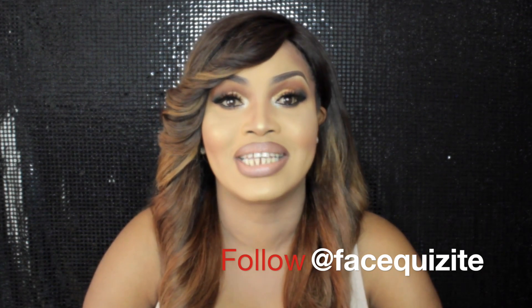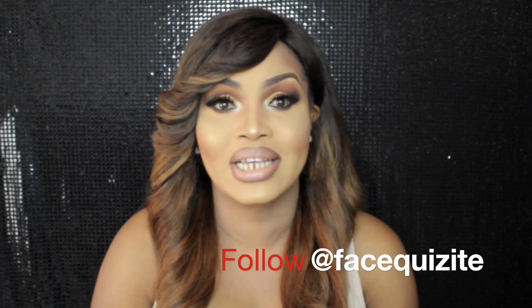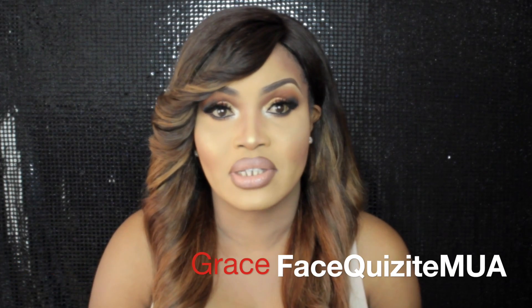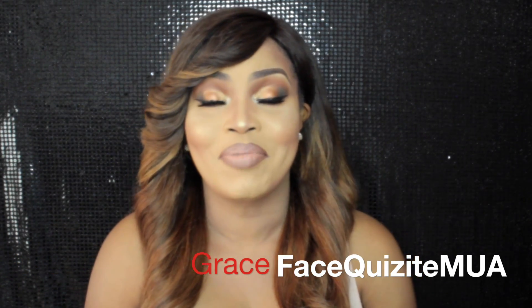Don't forget to follow me on social media — I'm at Facequisite on all platforms, except my Facebook page which is Grace Facequisite Makeup Artist. Even if you just type Facequisite it'll come up. Thank you so much for joining me this week. Until next time, stay absolutely fabulous, remember that Jesus loves you, and I love you too. See you next time — bye!